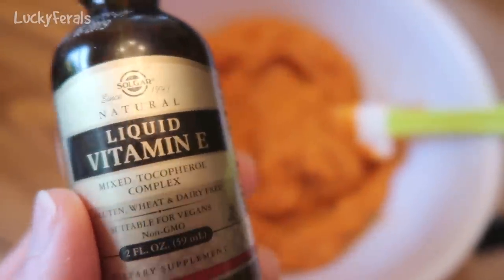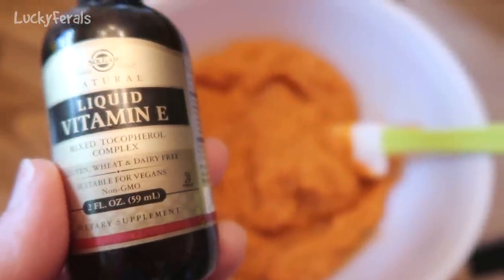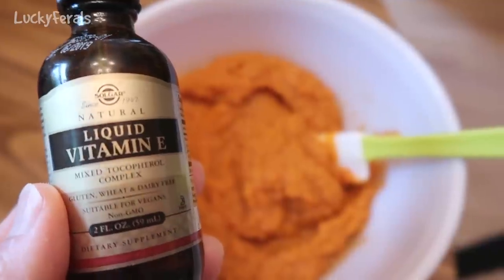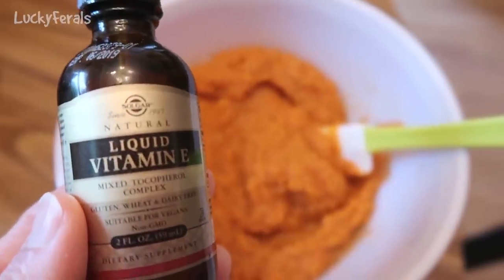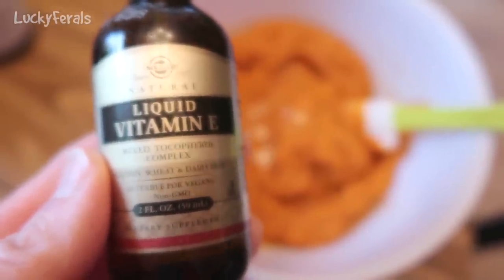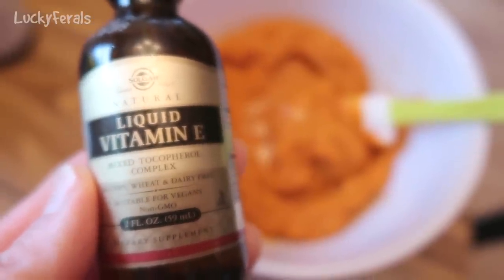All of a sudden Stella has showed up to rub against my legs as I make this. I'm also adding liquid vitamin E. I usually add one dropper full for about 10 pounds of meat, so right now I'll add a dropper and a half. The dropper in this bottle is a one milliliter dropper, so I added 1.5 milliliters of liquid vitamin E.